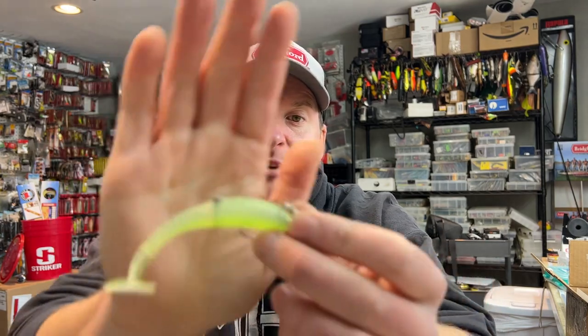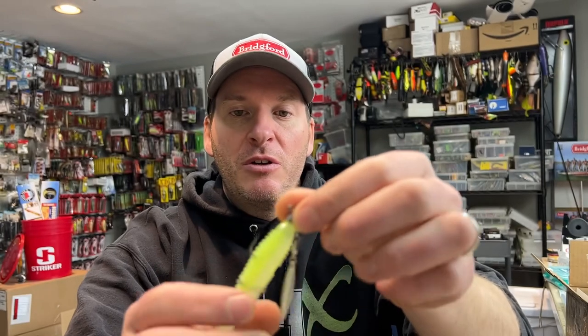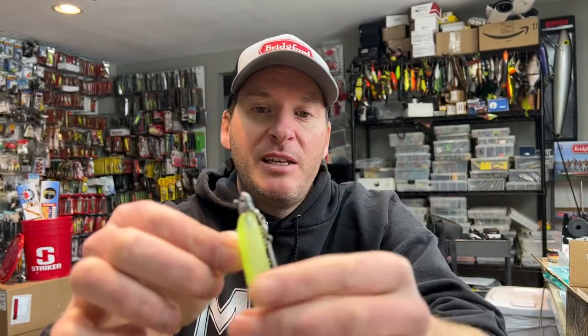In that video with the underspin, and I'll attach that at the end, I use a small screw-in tungsten nail weight to create some clacking sound, which generates additional strikes and gets the interest from fish. So that's another way that I like to use a nail weight.